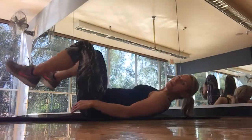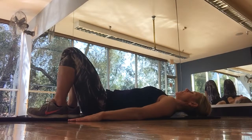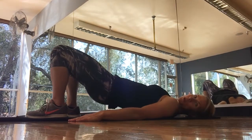This one's called the glute march. You're going to lie back on the floor, just like a regular bridge position, arms on the floor, and all you're going to do is raise your hips up and hold them there.